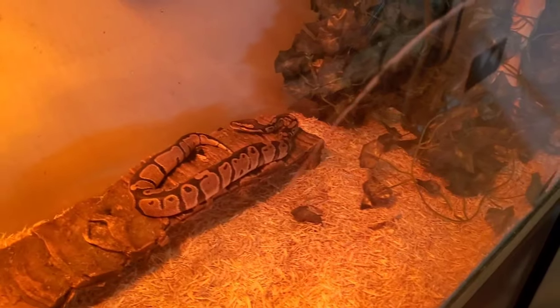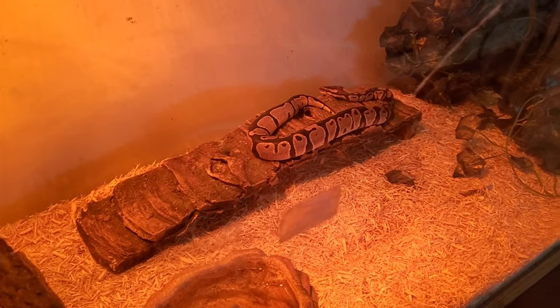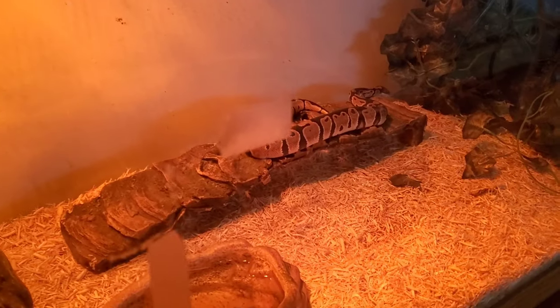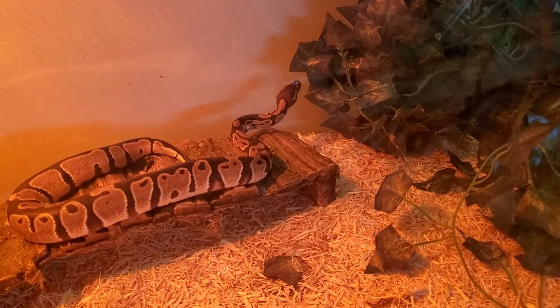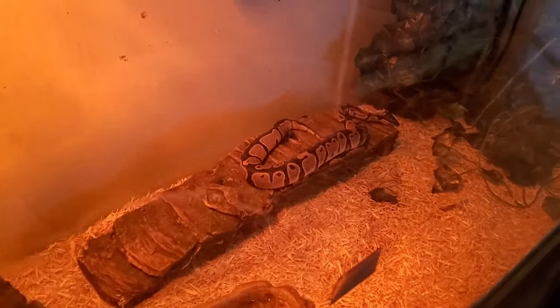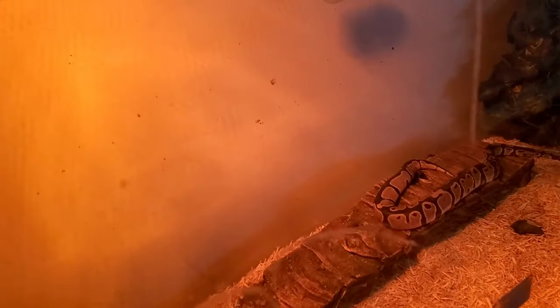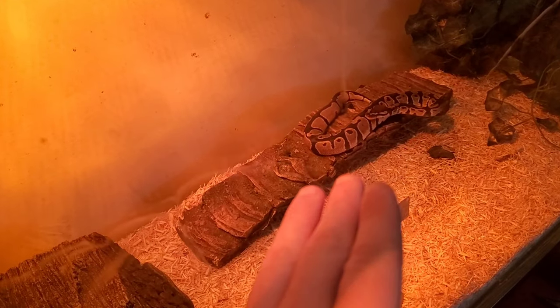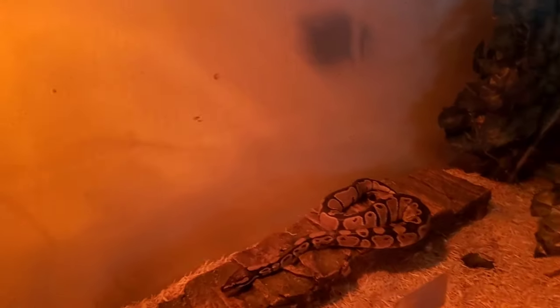One thing I added is this bridge to Phoenix's cage, and once I put it in he was out crawling on it within like five minutes. Zach showed it to me and said we should put it in one of the cages. I took the log out of this cage and put the bridge in because this tank is longer and there was nothing in the middle.